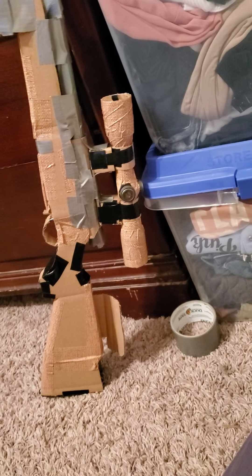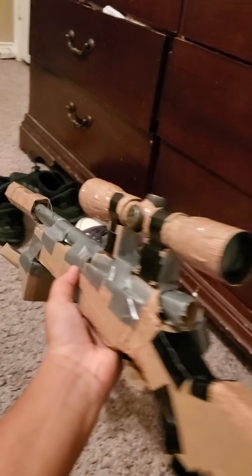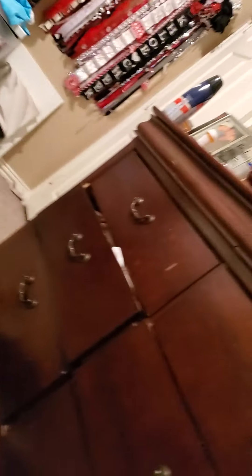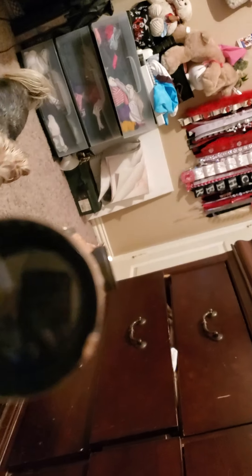Here it is. You ready? Because I don't know if you're ready. Behold — the M24A4 rifle. This thing is one of the heaviest replications of any gun ever. And I used an actual scope for this thing, so instead of it being like anything else, this thing is real.